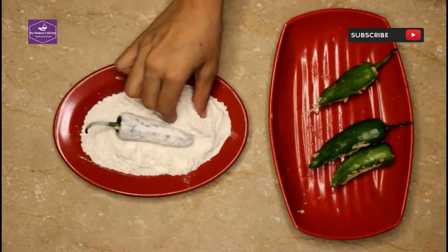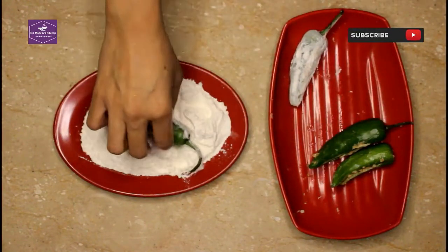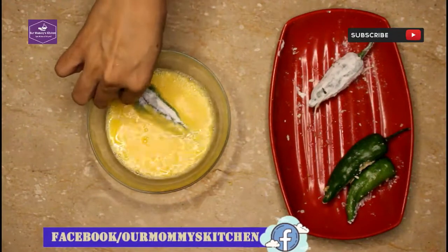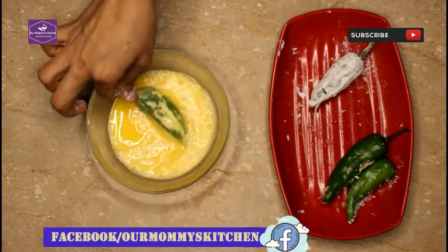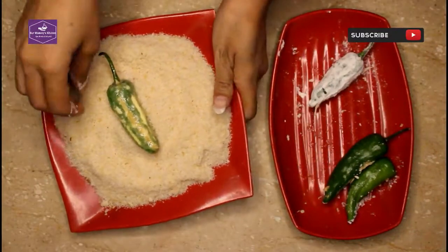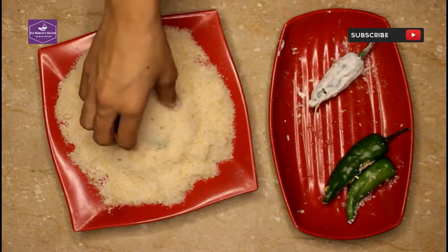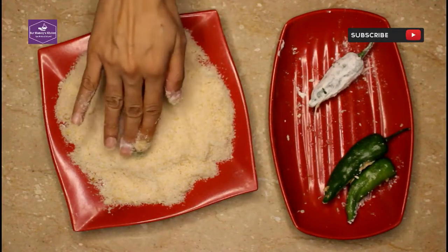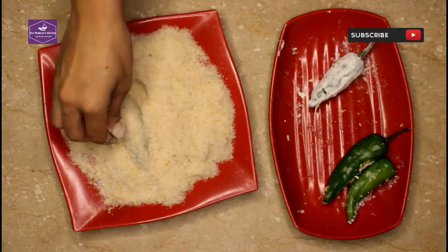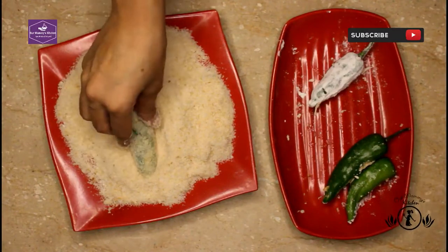In the same way, I will coat it. We have made bread crumbs on the bread crumbs. I will put a little bit of coating on the other side as well, coating all sides evenly.